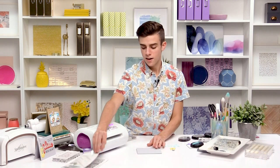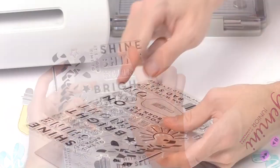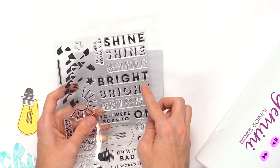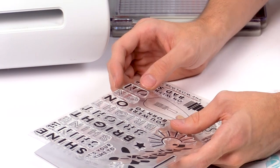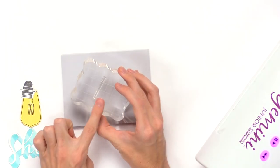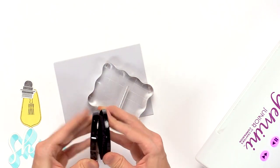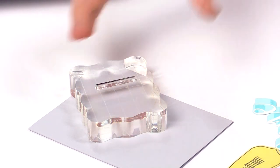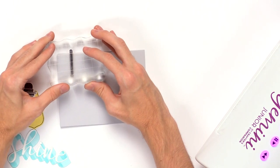Now I'll complete the card with some images from the stamp set — specifically the sentiment pieces. The sentiments have that fun shadow effect, so I'll grab 'You Were Born 2' and 'Bright' with their shadows, plus the little light string. I'll take the string for the light bulb, use the same Gray 3 for the top of the light bulb, ink that up, and stamp it down onto the card hanging over the edge.